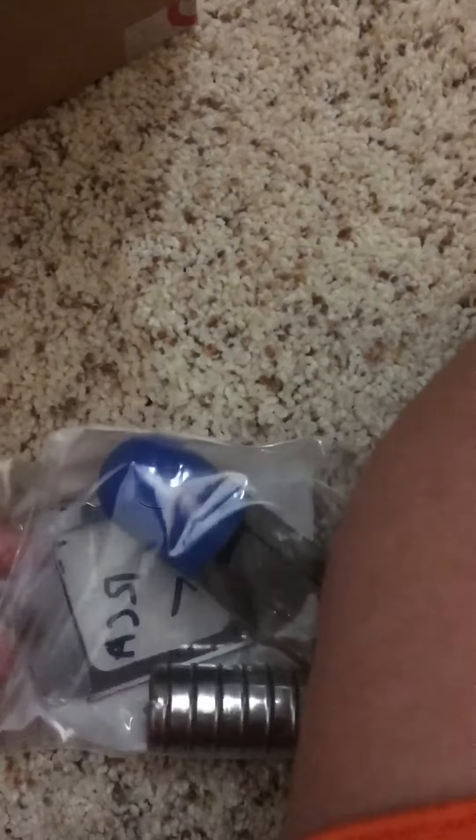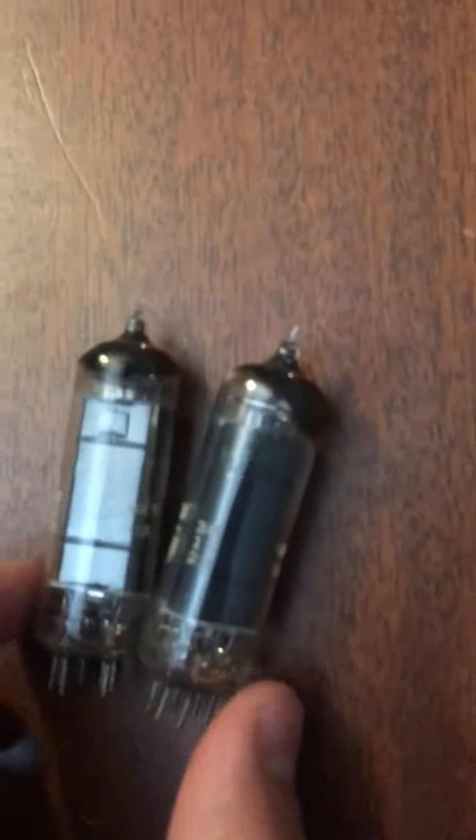I replaced the three tubes out of the side — the two RCA ones right here — and I replaced this one, which had some weird heat shrink or something around it, which the one I bought did not have. I didn't think it would be a problem, but I don't know.